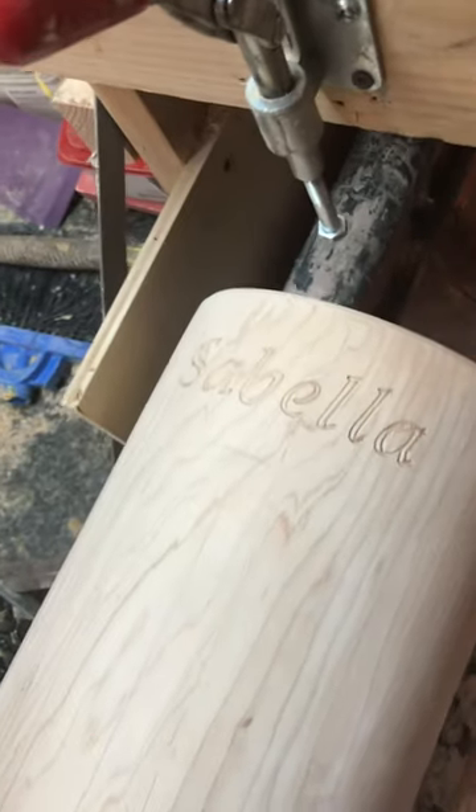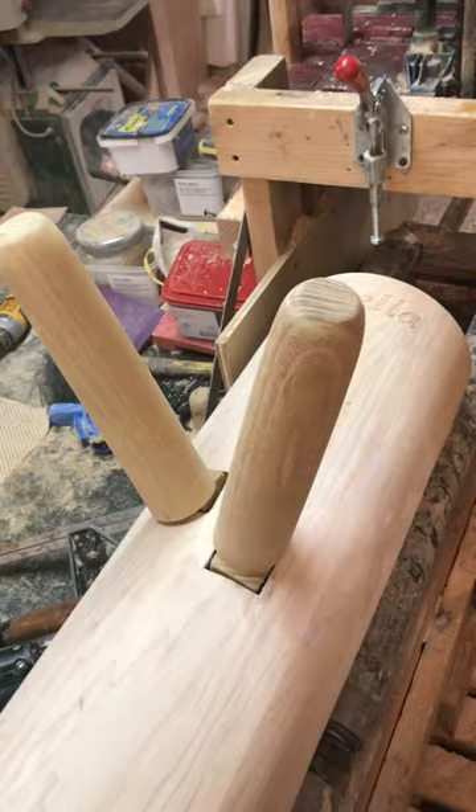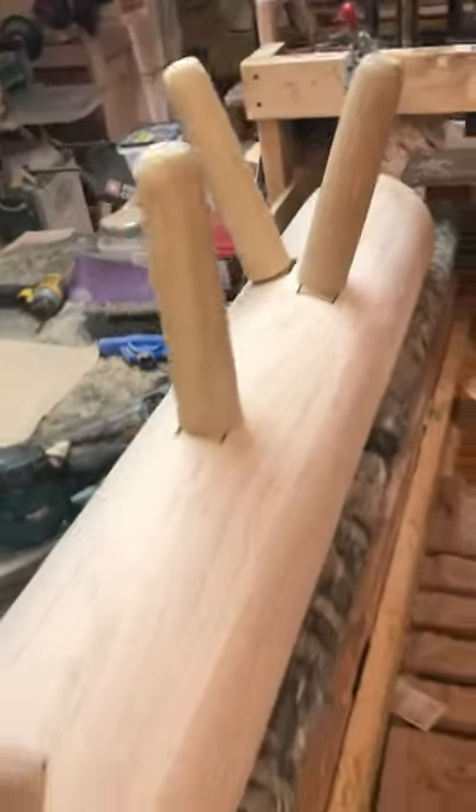Good morning. James from Warrior Martial Arts Supply here on a Saturday with a new project. Today's project is a children's dummy. We made one of these before. This one is for an eight-year-old girl — her name is Sabella. I've seen videos of her training on a wooden dummy and she's a little badass. It's amazing.